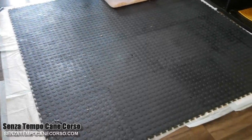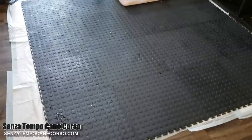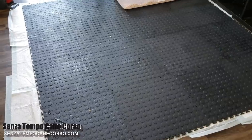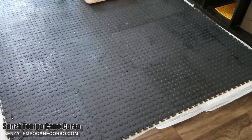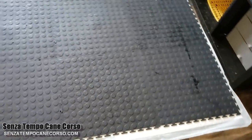Hey you guys, it's Rachel here with Senza Tempo Cane Corso. I wanted to show you guys kind of a little bit of the inner workings of what goes on here. It's gonna be a long day — I'm gonna try to get multiple videos out today because it's Friday, but just wanted to show you guys what we're doing right now.